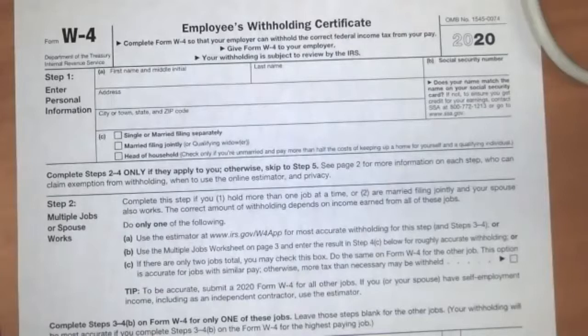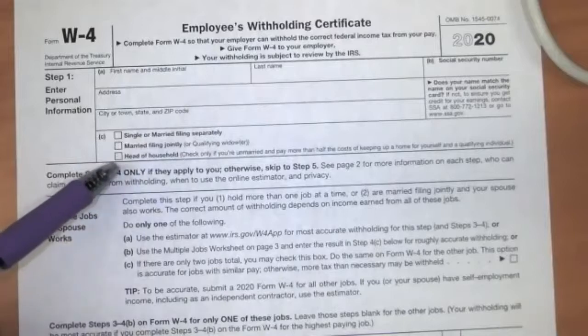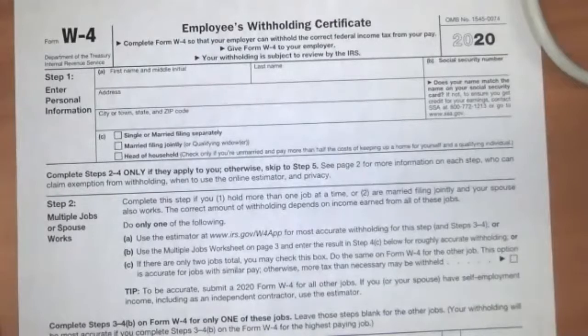Filing jointly gives them the ability to average out their income so they get a better tax status. That's why married people would sometimes file separately and sometimes file jointly. Another choice here is head of household, which is the choice if you're a single parent doing most of the work of paying for raising your children.